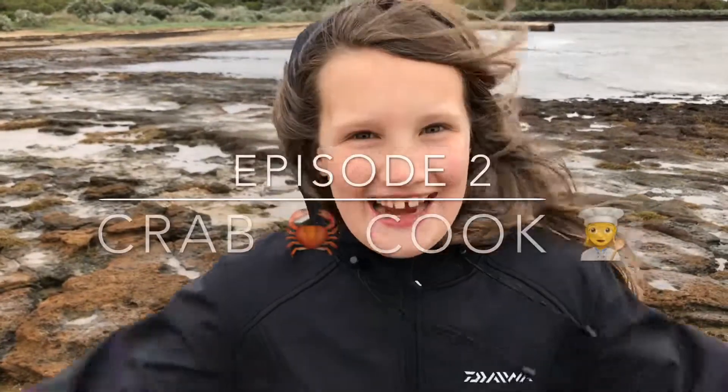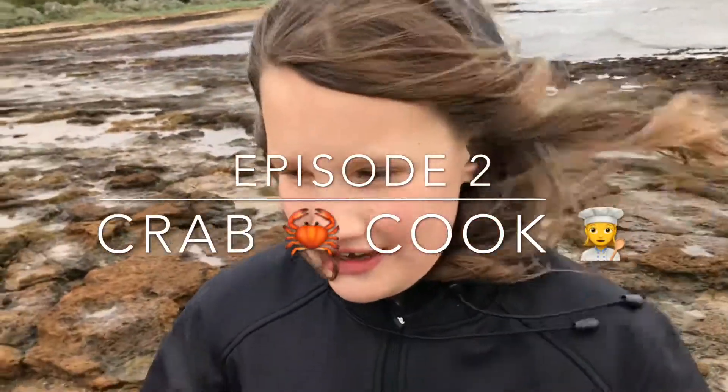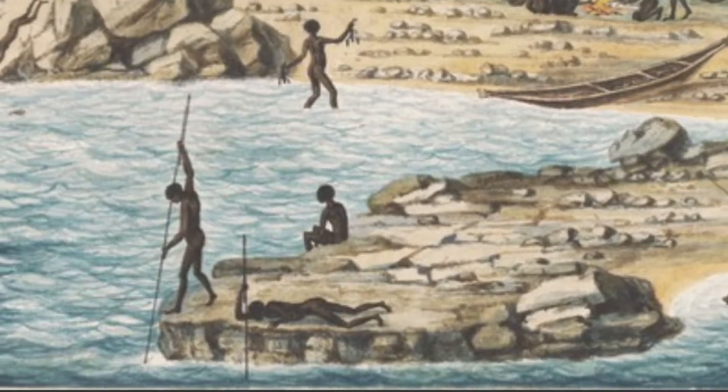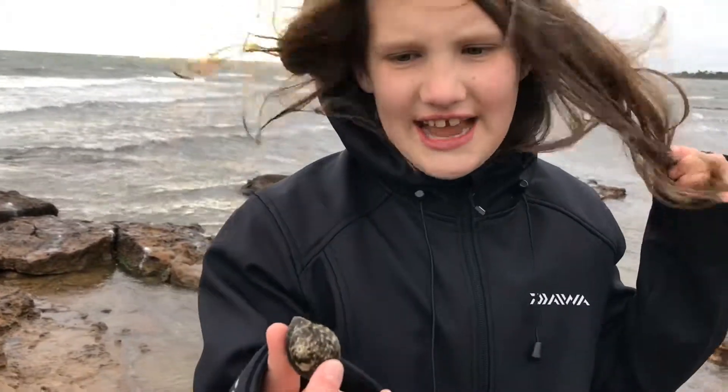It's Aqua Jovi here and it's episode two. We're here trying to find some crabs just like the Aborigines did. The Aborigines also used to eat these snails.